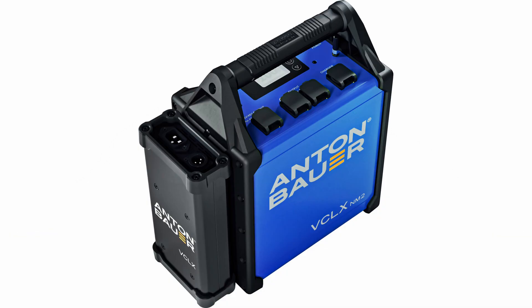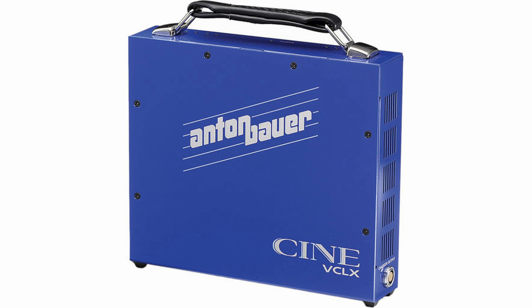The VCLX-NM2 is a follow-up to Anton Bauer's popular VCLX battery that received an Academy Award for Scientific and Technical Achievement.